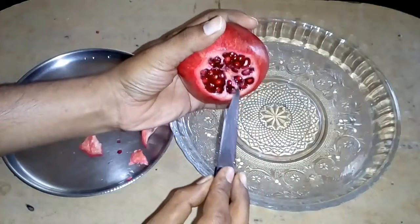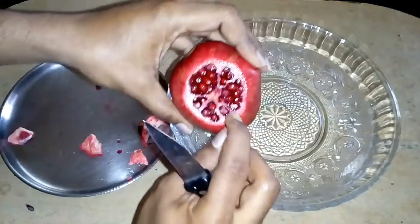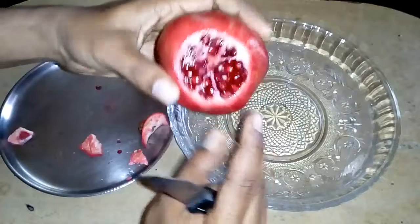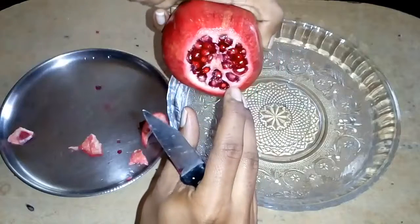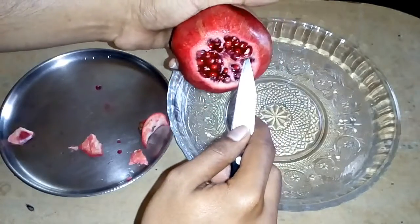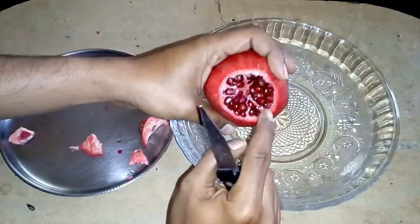So you can see these marks over here. I'm going to cut in this way, going around until I've marked it all over — one, two, three marks total.